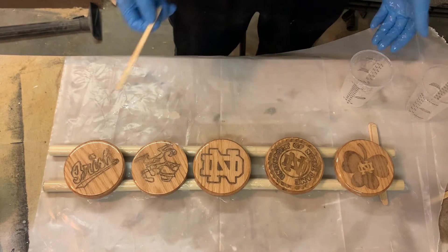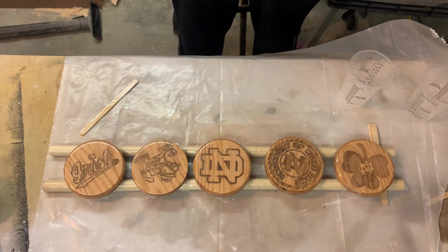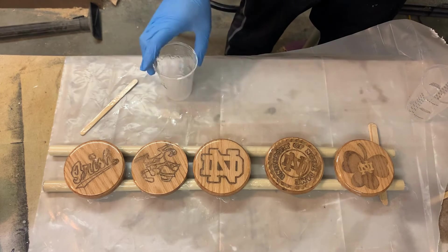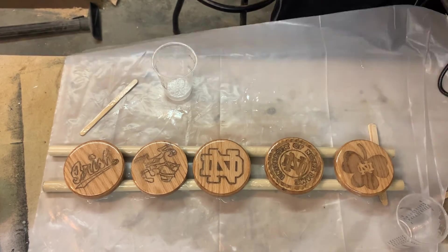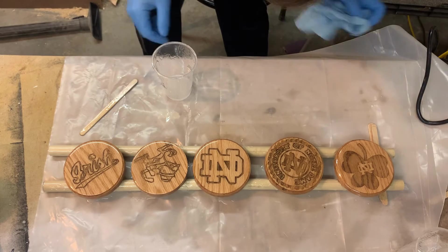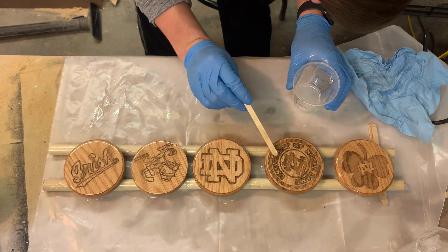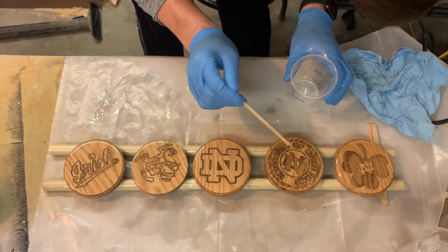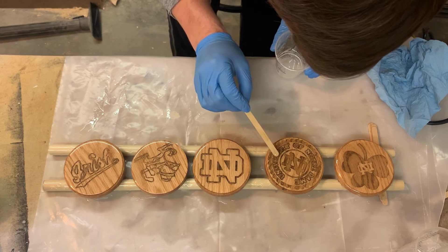Now that I believe I have everything coated, I'm going to run the heat gun over it. I'm sure we're going to see some bubbles pop, and then there will be some low spots that need to be filled. I have about a half an ounce left which should hopefully be enough for an even coat. Looks like I just need a little bit right there — the center of the R didn't quite get filled. It wouldn't actually be a bad idea to have a needle or something to get in there.